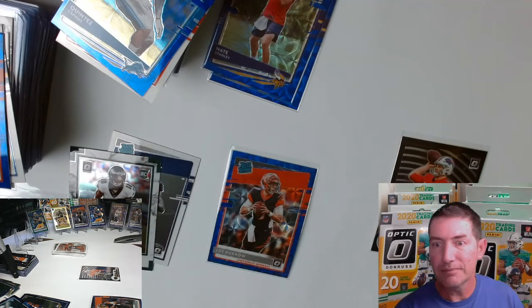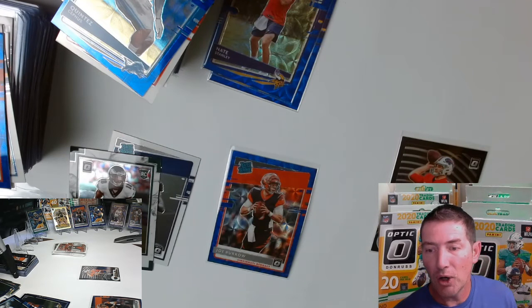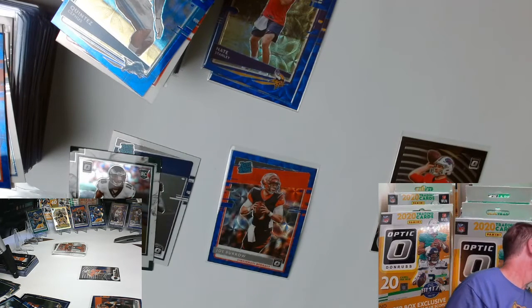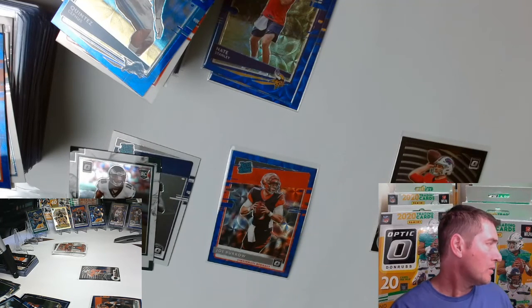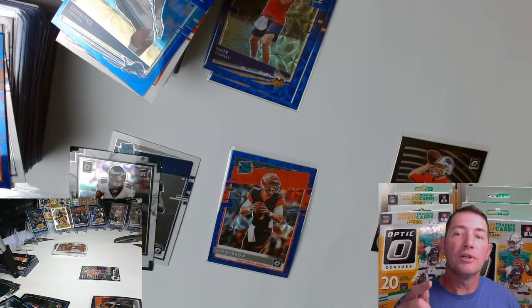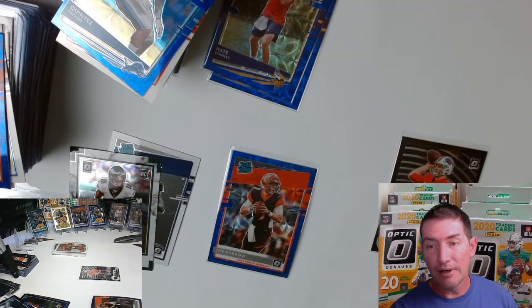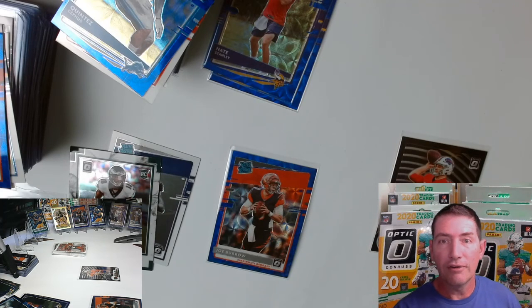I can get another Justin Herbert — hyper blue and all that stuff — one to go, one to keep. All right guys, that's it for this video. I'll be back again — I got two more hangers, two fat packs, one blaster, and a mega. I'll do a fat pack and blaster, and a fat pack and mega, and two hangers. Tune in for video number six or seven. Like and subscribe — we're gonna keep the hits coming. Bye for now, off to the next, later.